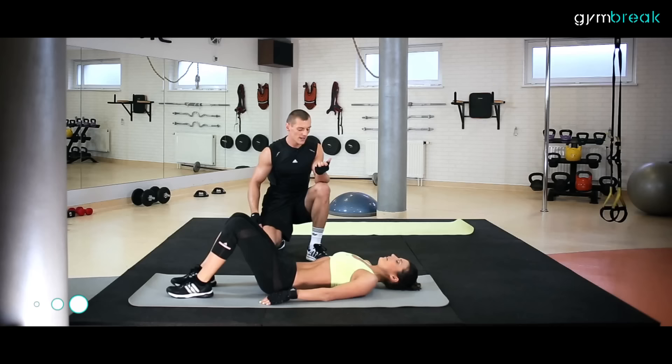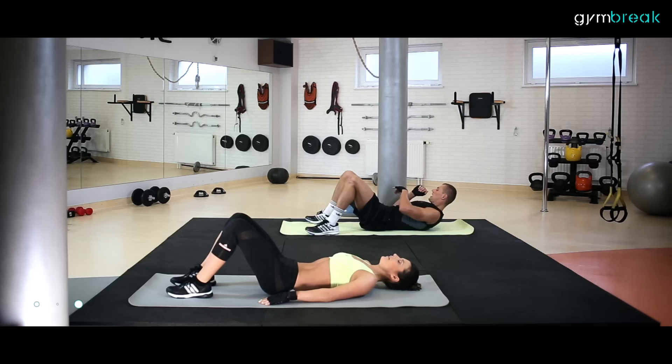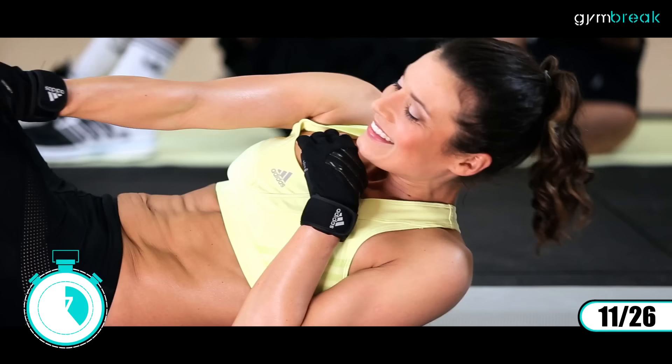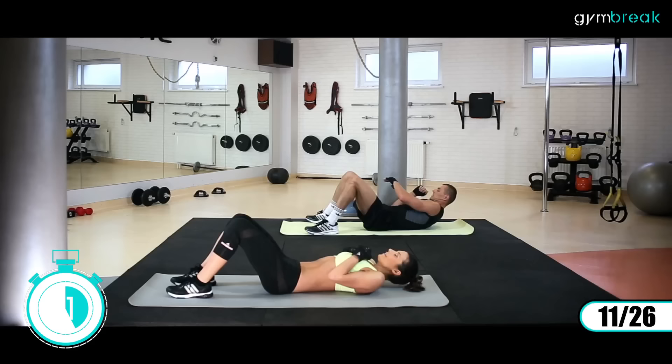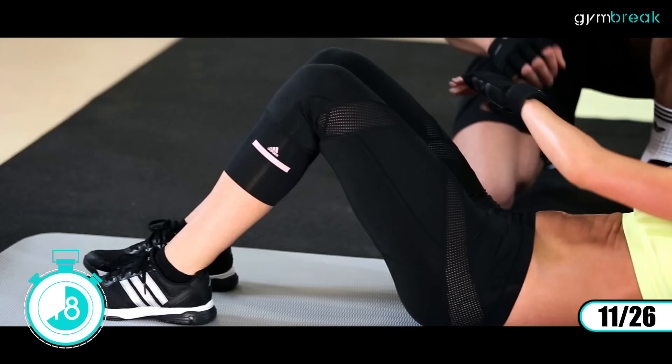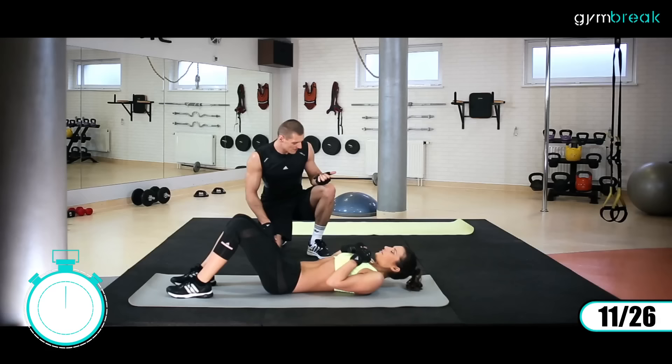Głowa leży na ziemi, odpoczywa. Rozluźniamy brzuch. Nogi dalej mamy zgięte w kolanach. Będziemy wychodzić rękami do boku po przekątnej. Zaczynamy: prawa, lewa. Dajemy radę.